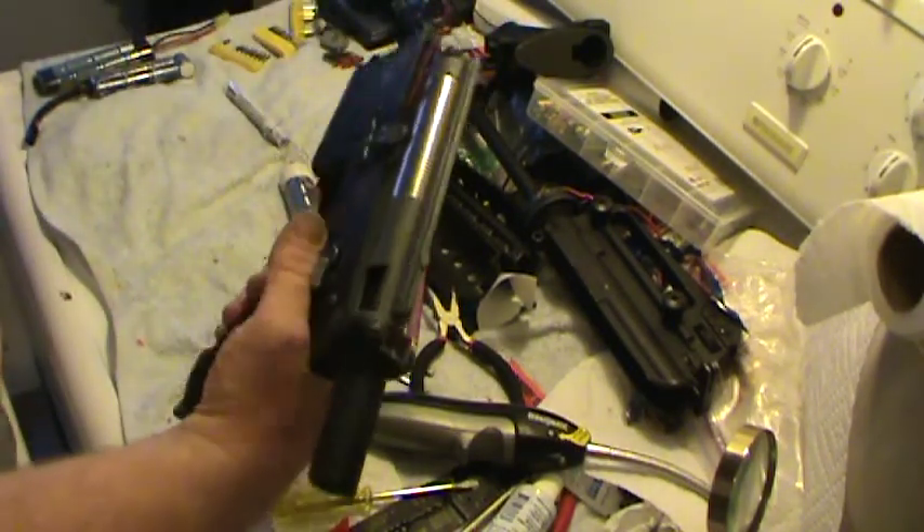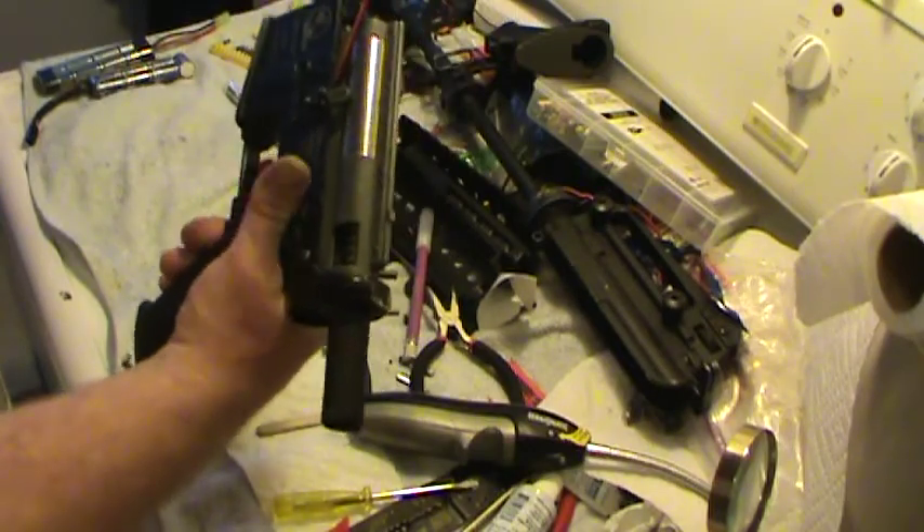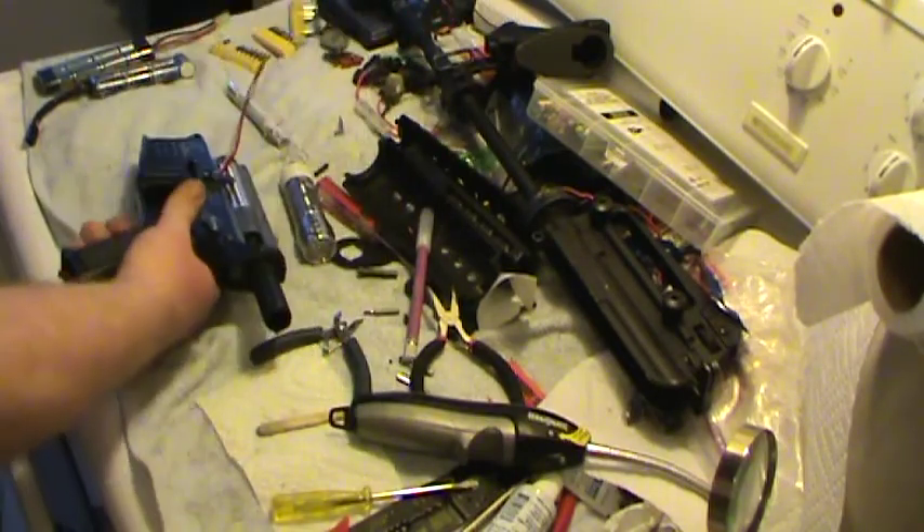Bang bang bang. Safety — shoot, don't shoot. Safety — no shoot. Right back.